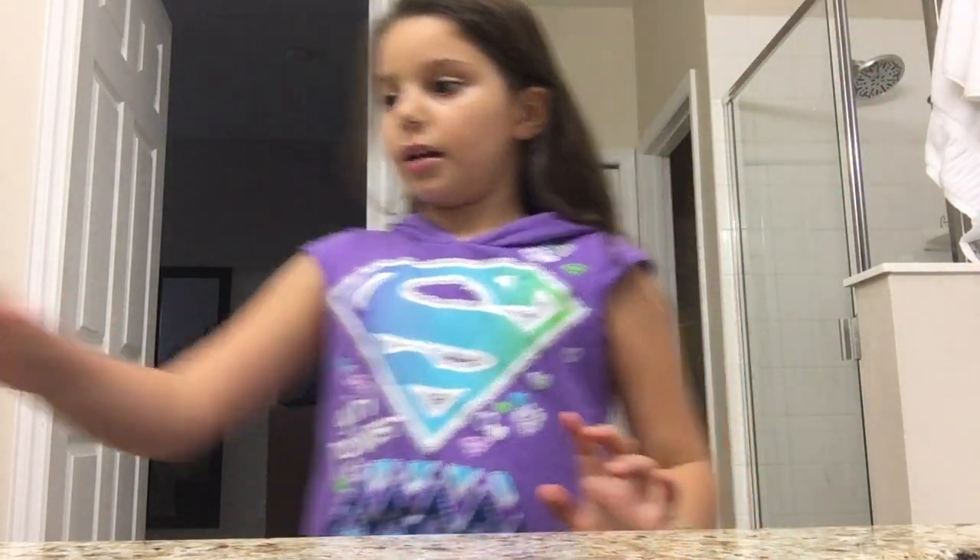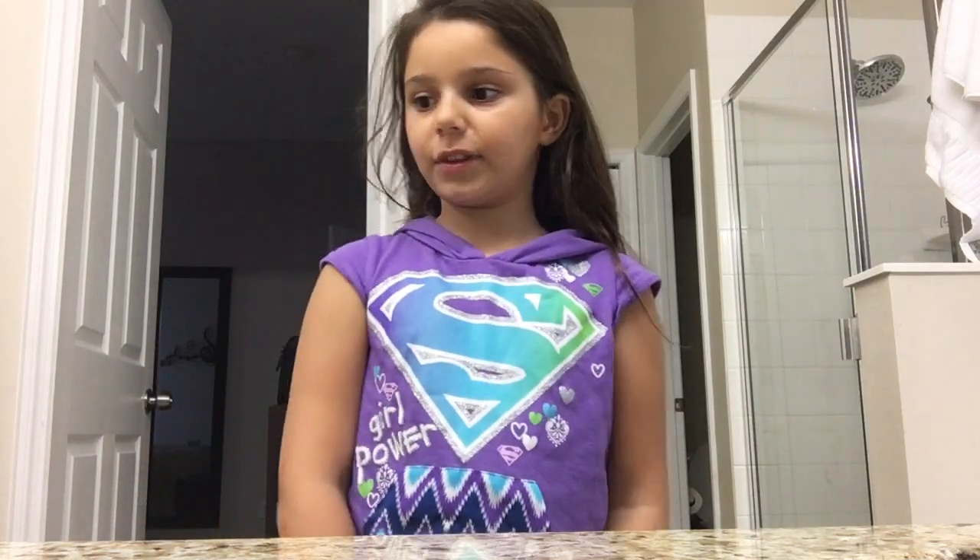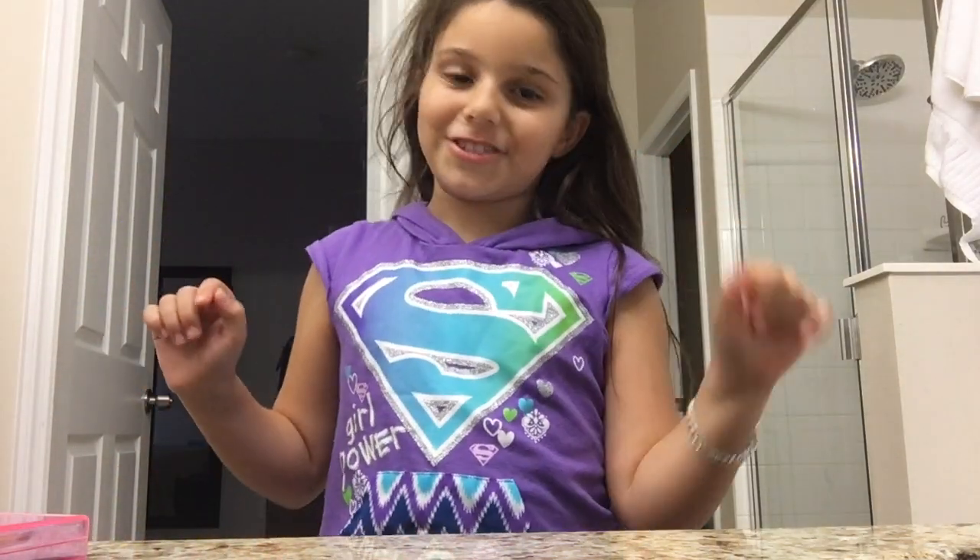Hi guys, it's Sally and today I'm gonna be making a makeup tutorial with kids makeup, so let's get started. It's a nice look if you want to know.